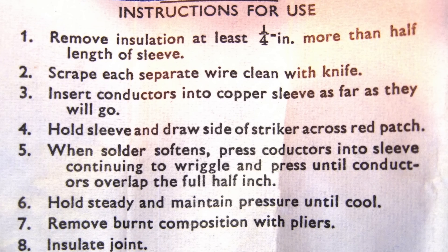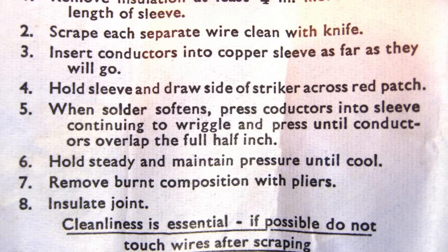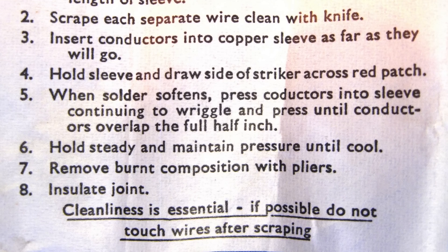According to the little instruction sheet that comes in the box, you strip off a short section of insulation from both wires that you wish to join, shove them into either end of the sleeve, and then using the box you strike the match head. The pyrotechnic composition will ignite, heat up, melt the solder, and join the two wires.